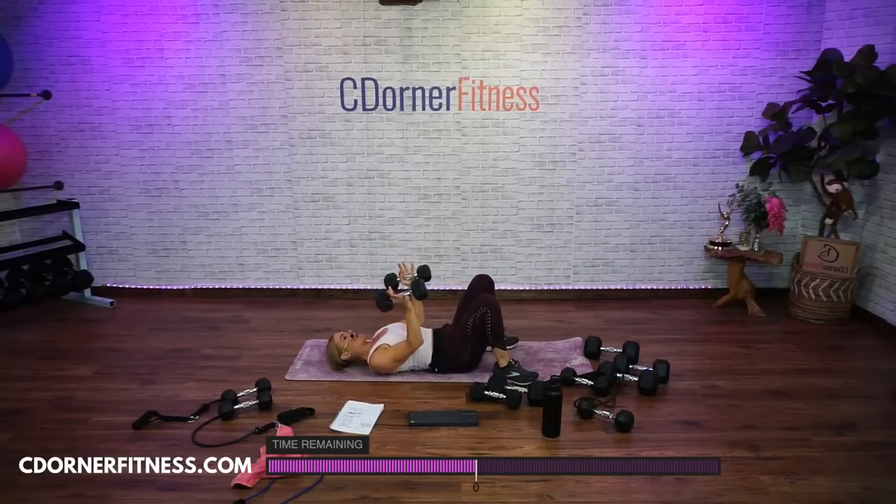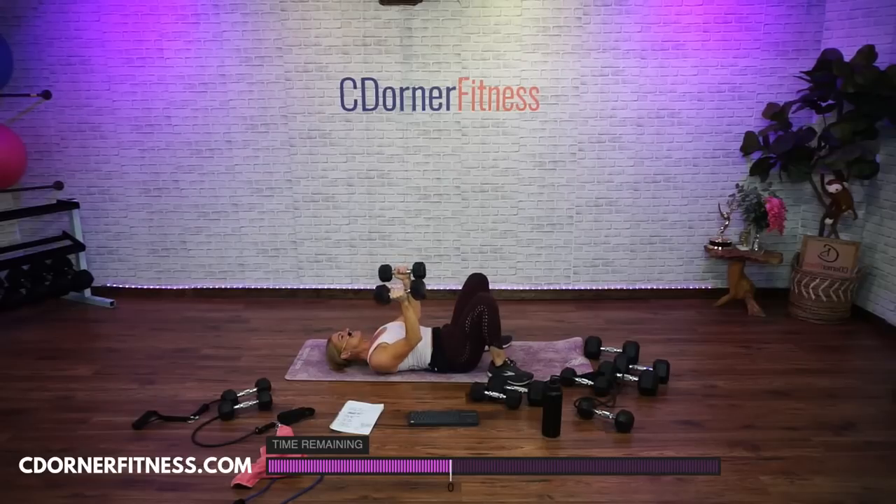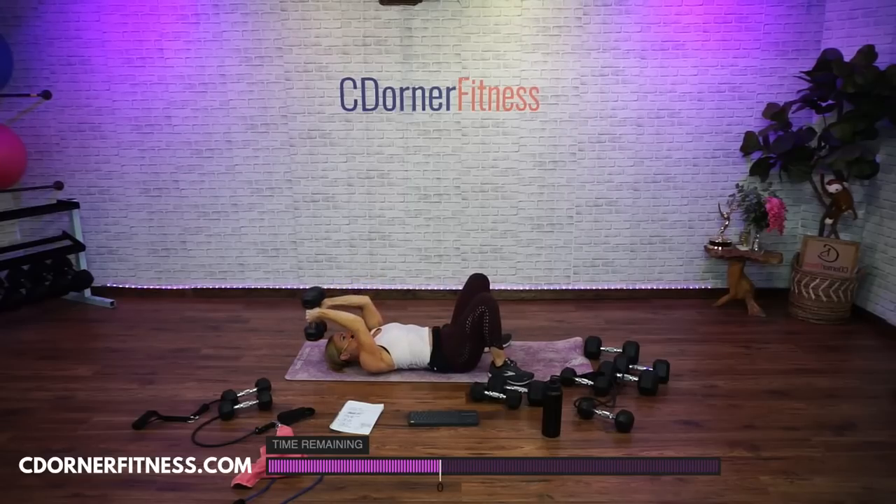Take it down. Ready? Presses up — one, good. Two, three, four, five, like you're punching the ceiling, six, punch the ceiling, seven, like you're raising the roof, eight, come on, nine, one more. Hold it up, bring it back together. 90 degrees back and go — ten, nice and slow, nine, eight, seven, six, not bending your wrists, five, four, three, two, one more, one. Nice. Take it down.